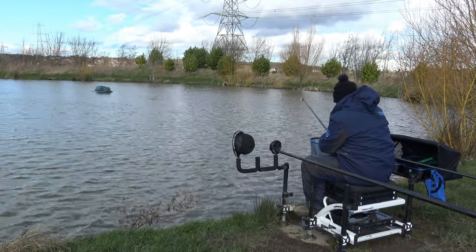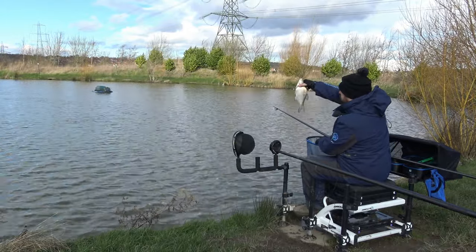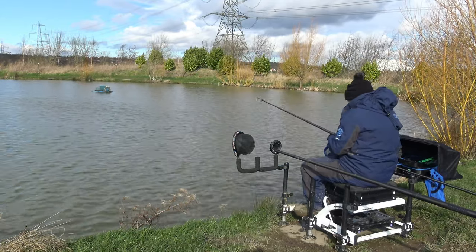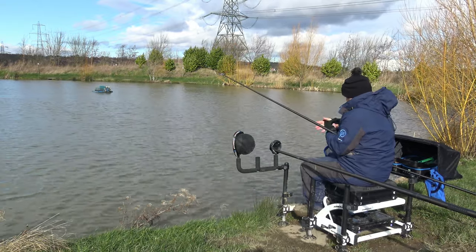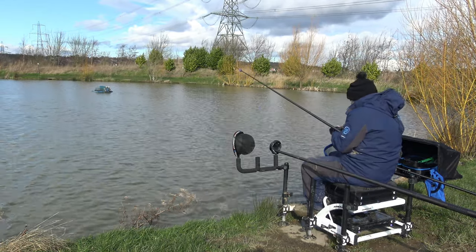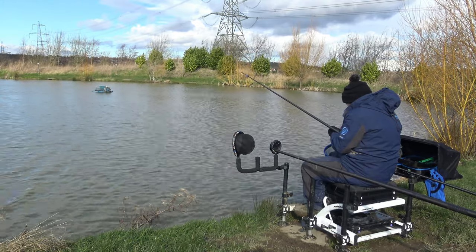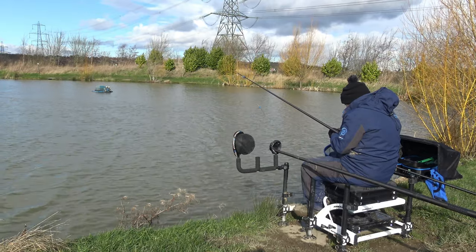Looks beautiful in that bottom lip. It's a lovely fish - let's get it back. Sometimes it's a positive sign when you catch a skimmer. They usually go around in shoals, so it usually means there's one or two more at least around, if they're not spooked.